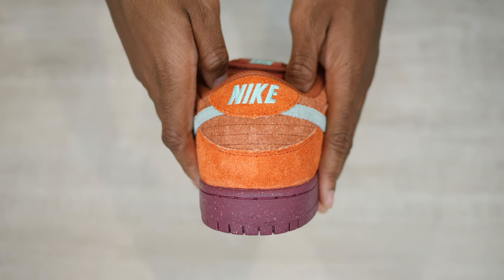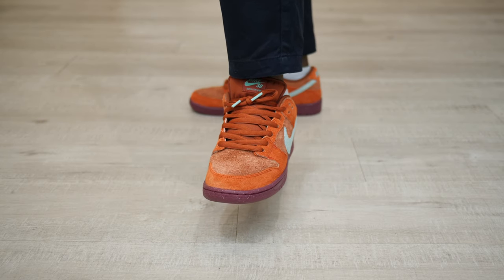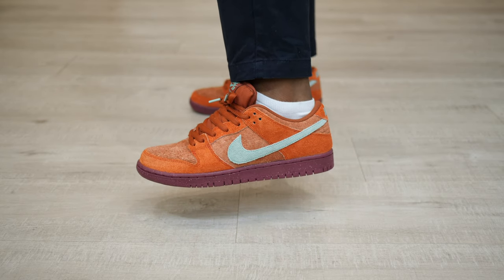Size-wise, I recommend going up half a size with the Nike SB Dunk Low. I stayed true to size in this video because I couldn't get the US 10.5 I wanted.